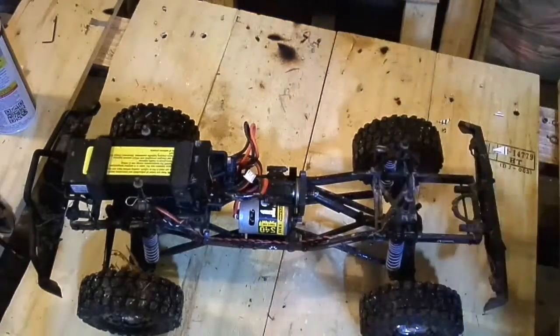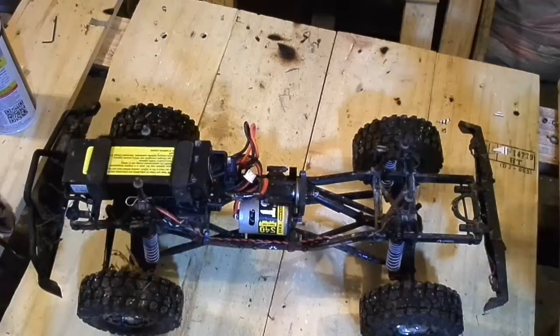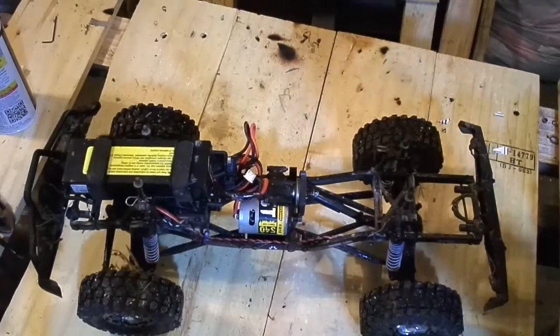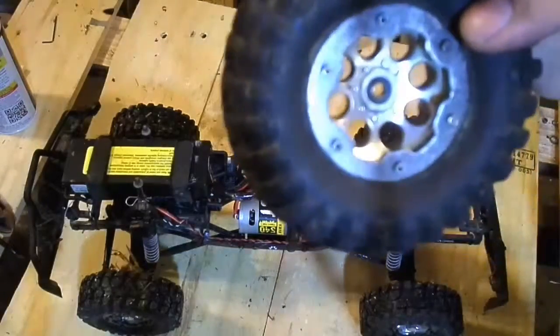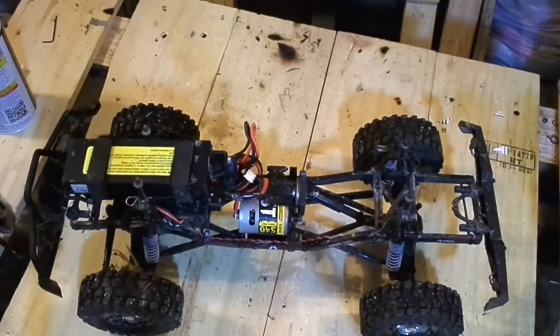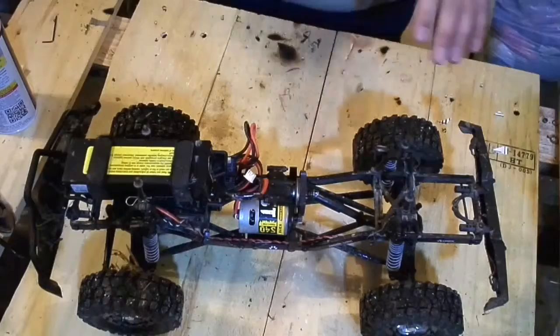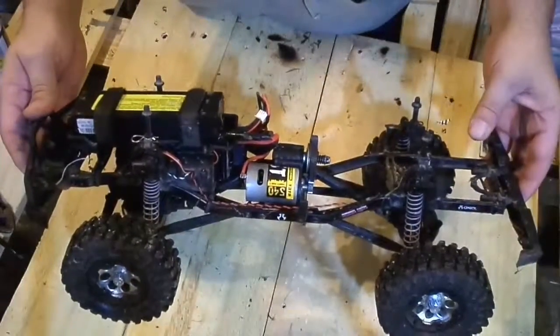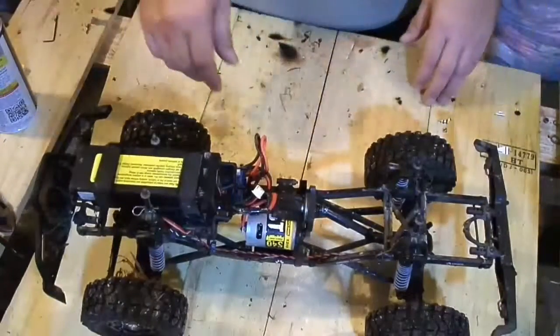These are just stock wheels, beadlocks that come with them. So that's about it. We're going to take it out, go try climbing the hill and see how it goes.